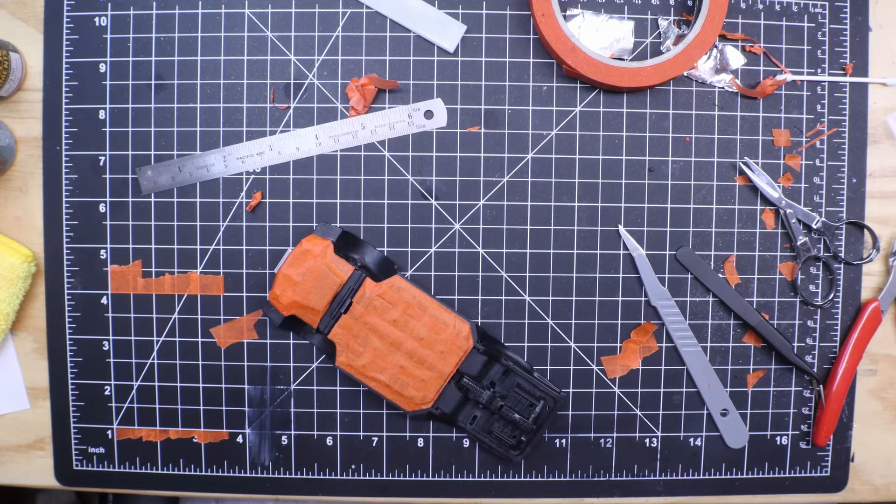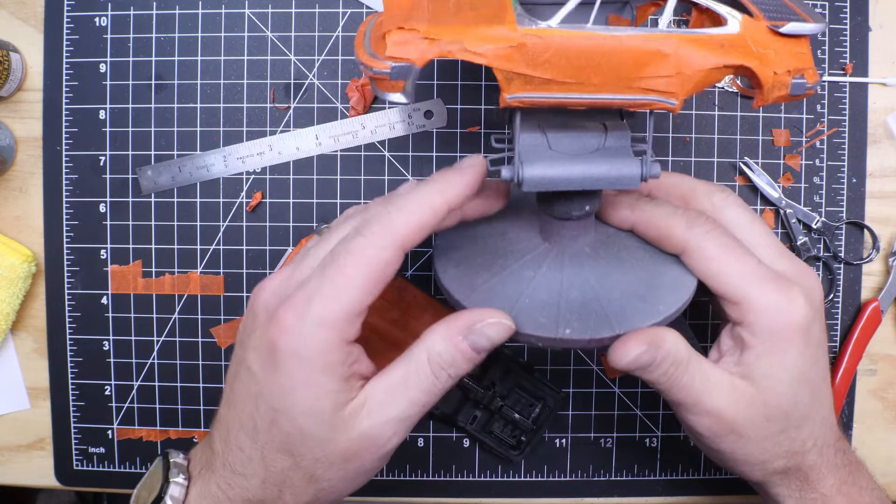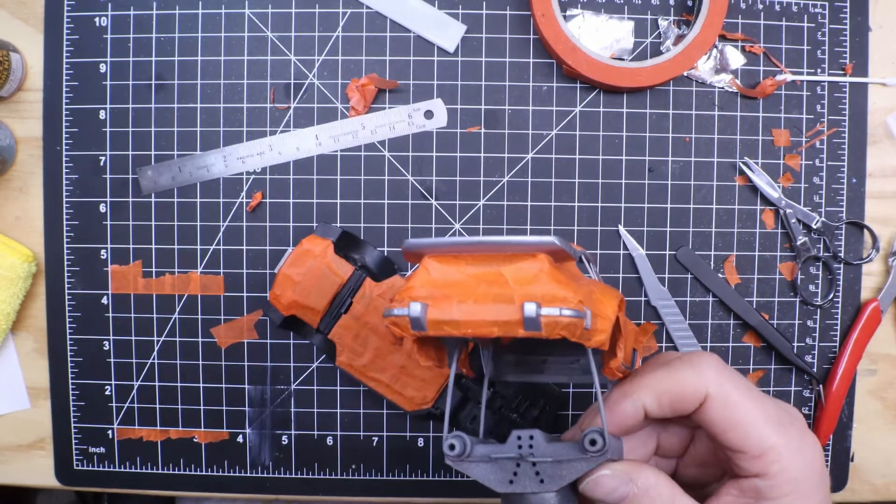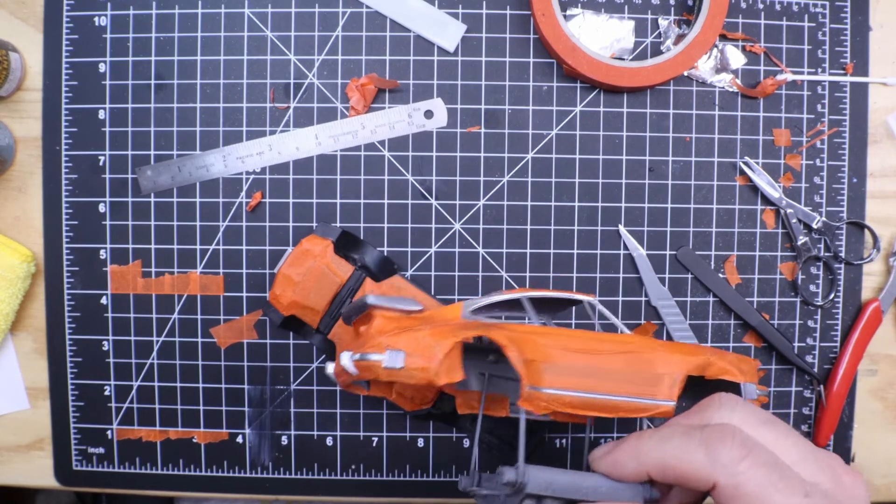Welcome back to Got Fuels Motor Car Garage. This is Brian. Just a quick update here on the Tamiya 88 Porsche 911 Turbo. We finally just got everything taped off — this thing was quite the challenge.